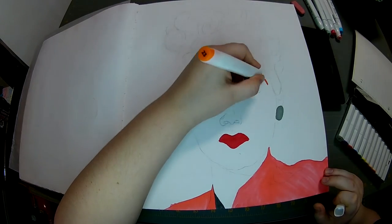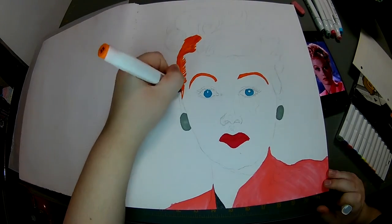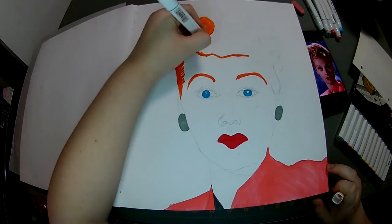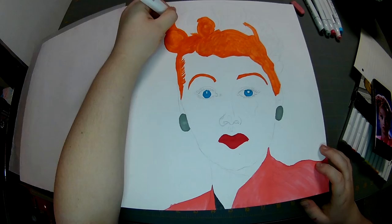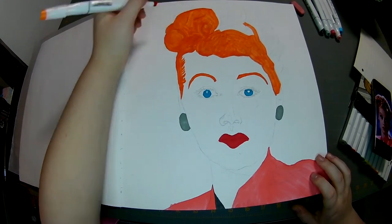And blocking in the shapes of the eyebrows. And now the hair. I never saw a picture of her in color, and she was so pretty. And I don't know if you guys watched that documentary on her where Nicole Kidman played her, but she did a really, really good job.